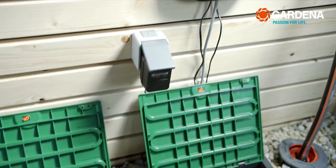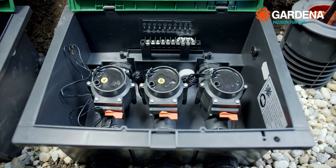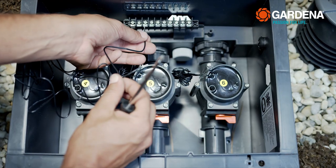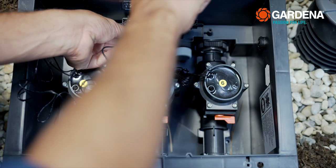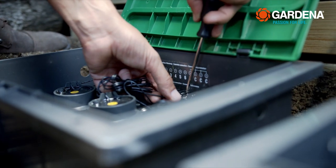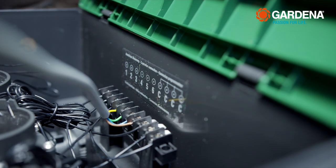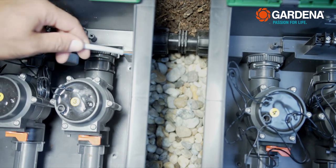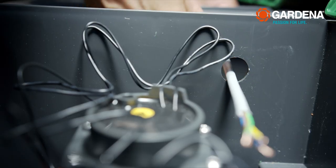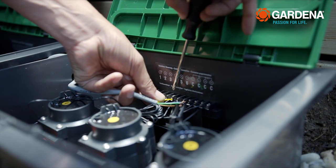If you use two valve boxes, you need to connect these with one another. Label the valves in the second box with the numbered stickers. Attach a cable from each valve to clamps 4, 5, and 6, and attach each of the second cables to a clamp C. Then connect clamps 4, 5, 6, and C of the first valve box and clamps 4, 5, 6, and C of the second valve box with a short piece of cable.